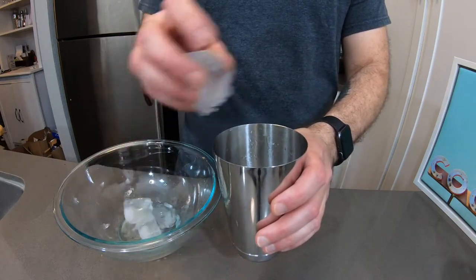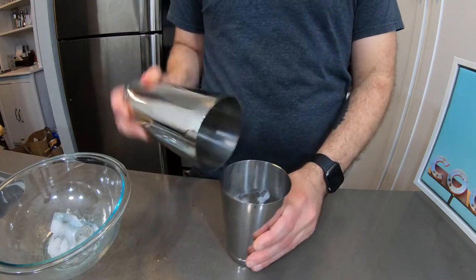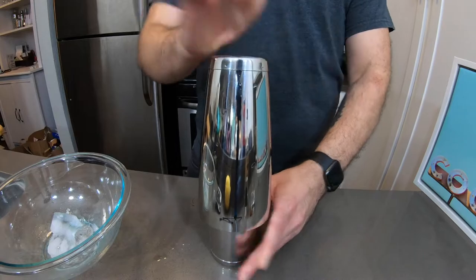Next we're going to add ice — put a lot of ice in there. Take your top, put it on the shaker, give it a little hit to make sure it's sealed. Now all we've got to do is shake this baby.